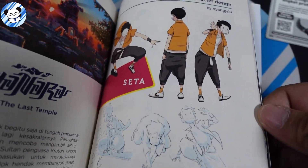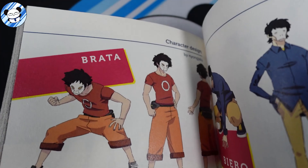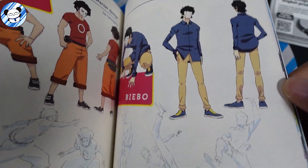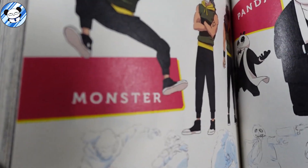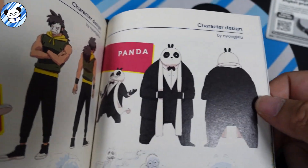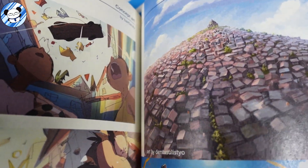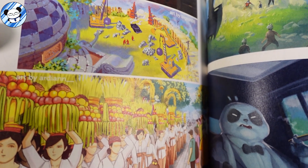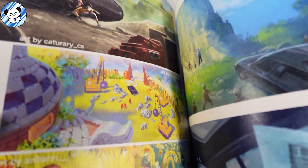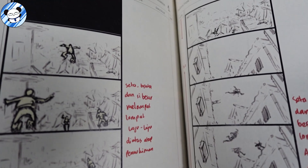You also get concept art — Seta is the boy, and we have Brata, Biebo, and a monster who I believe was created by Mr. Panda himself. There's a bunch of concept art here — very nice. This story is based in Kuta, a city on the island of Bali in Indonesia, so you get a lot of Balinese and Hindu concepts in this comic.